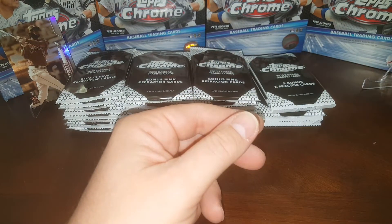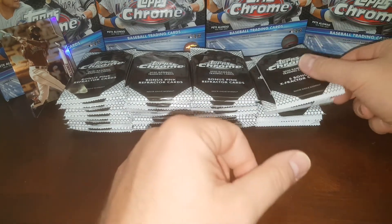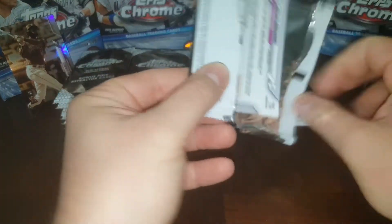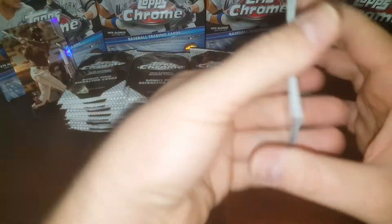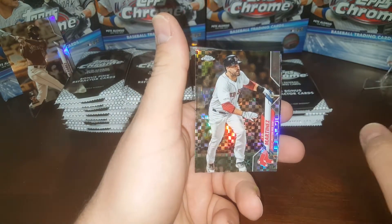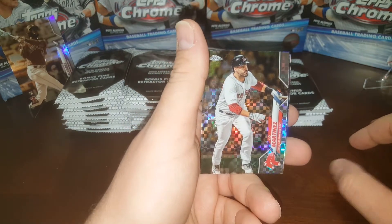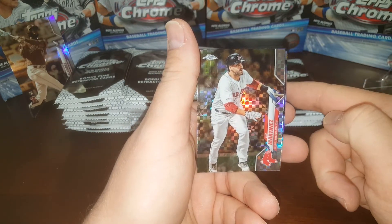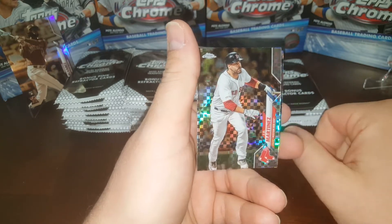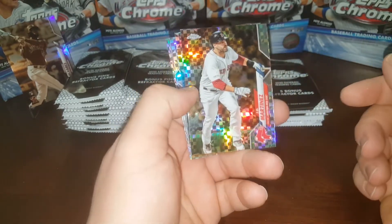So for our sepias we didn't do too bad — we got a nice Jordan. Let's move on to the X-Fractors. I really like these — they've got five cards per pack whereas the other ones have four. These come out of the mega boxes. The pinks come out of the hanger packs, the sepias come out of blaster boxes, and X-Fractors come out of the mega boxes.